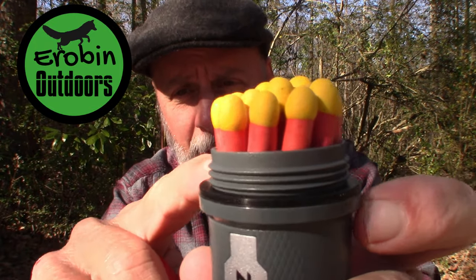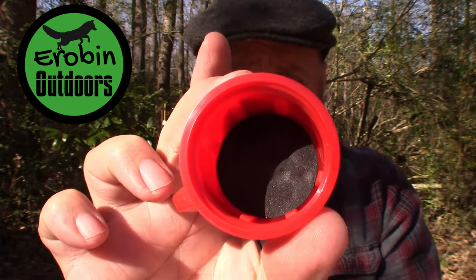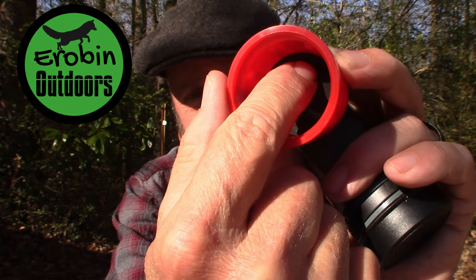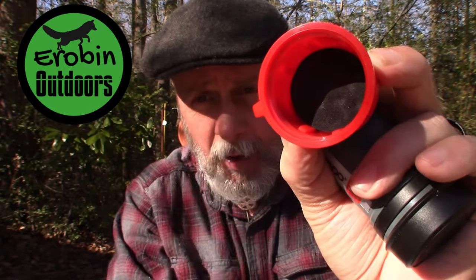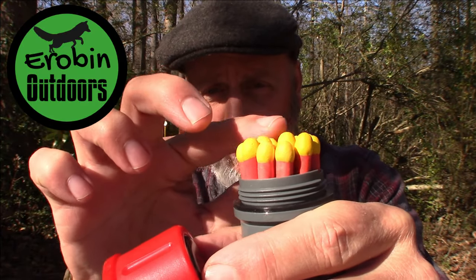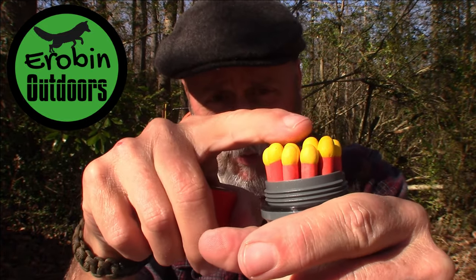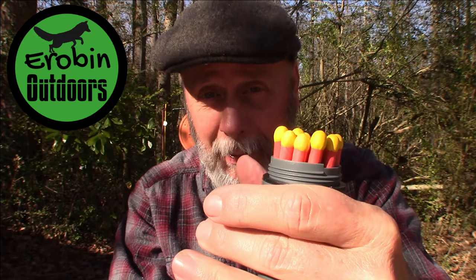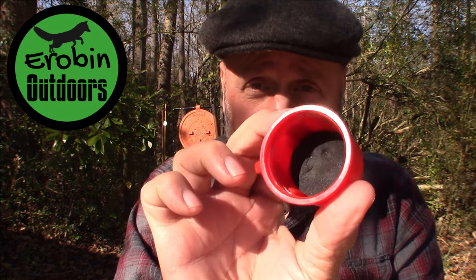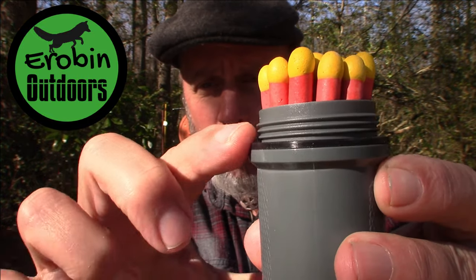When you open it up, it has an O-ring around here, so it is water resistant. Also on the inside of the cap, you'll see a rubberized, very soft material. If you look close, you can see the indentation of the match tips. That rubber and softness keeps the sulfur tip from wearing off the matches, which is a great thing. That's the type of quality we're talking about — just the cap alone speaks of quality.